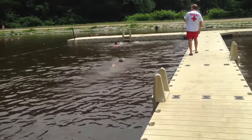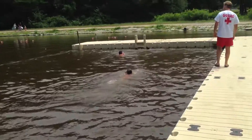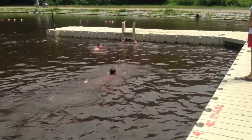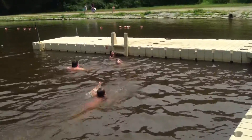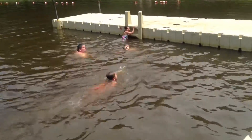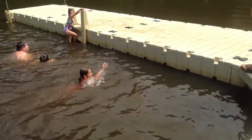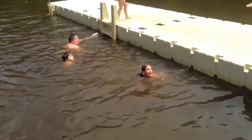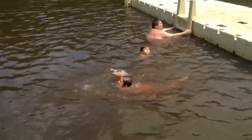Get them out. You got to get them out. You got to get your arms out of the water, okay? You got to get your arms out, okay? Get them all the way out. Just touch and go back. Get your arms all the way out, okay?